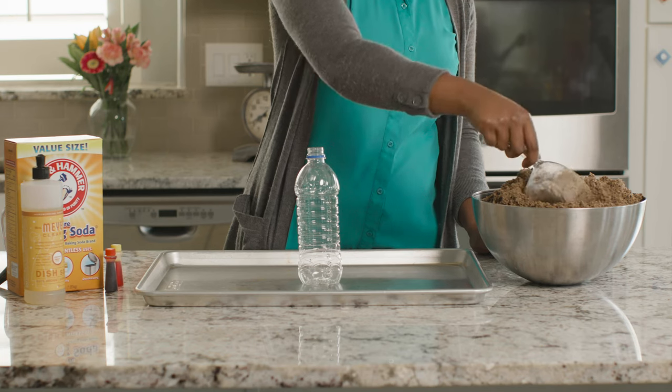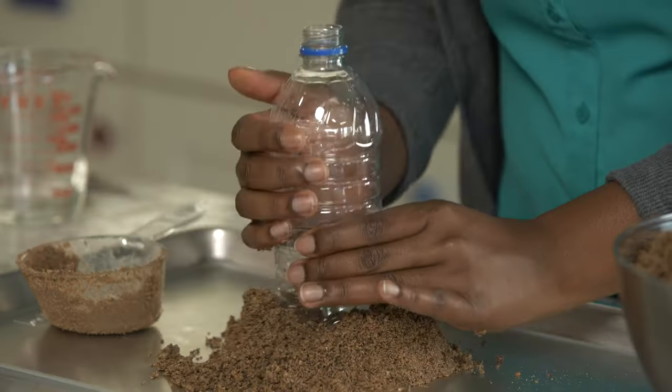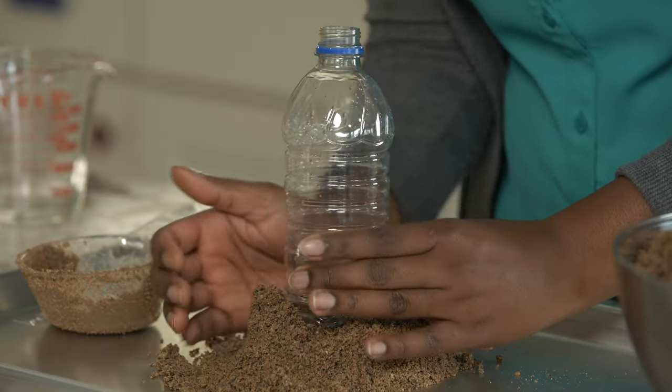Our last volcano is the cheapest and easiest to make because we will construct the main part of our volcano out of sand or dirt. Use whatever you can find in your yard or around your house. If you're trying this experiment in the winter, you could even make your volcano out of snow. We'll use a bigger bottle for this one to make a taller volcano, and this wet sand to build up the sides of our volcano.